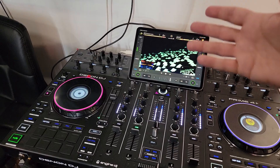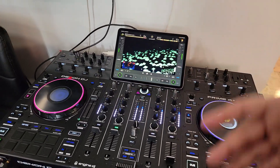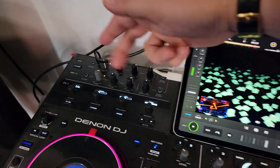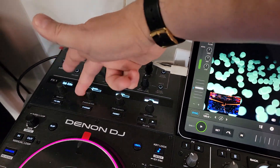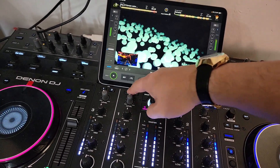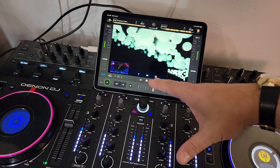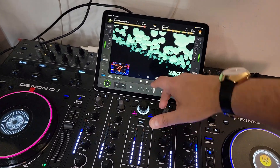Right now I just got the headphones going, I don't have any speakers hooked up to this thing because it's on the other side of the room. But all your effects all work — these two buttons here do like a swoop-in transition and like an echo-out transition, they're really cool.